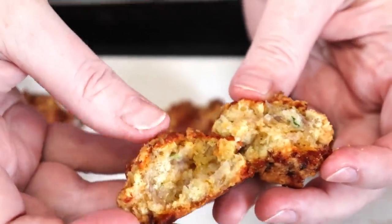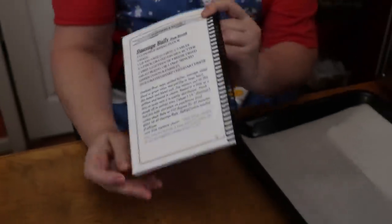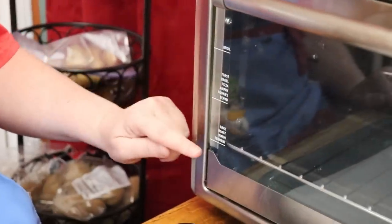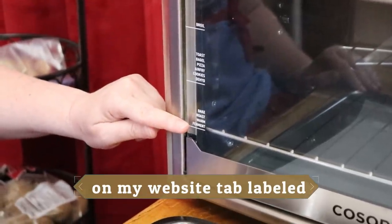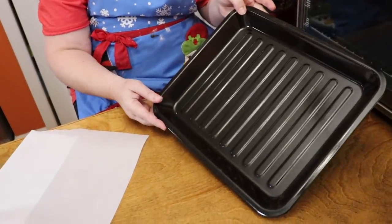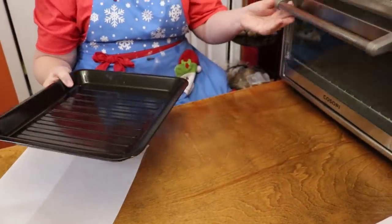We're going to cut one of these in half and give it a try — really yummy and delicious. Make some of these with your family this season. Now, this oven does come with a manual. It has information on the actual door that tells you where to place your food for which setting you're going to use. It has broil, toast, bagel, pizza, air fry, cookies, dehydrator, and it also bakes, roasts, warms, and ferments. The pan that comes with this oven is deep — it's to catch the drippings when you rotisserie a chicken.